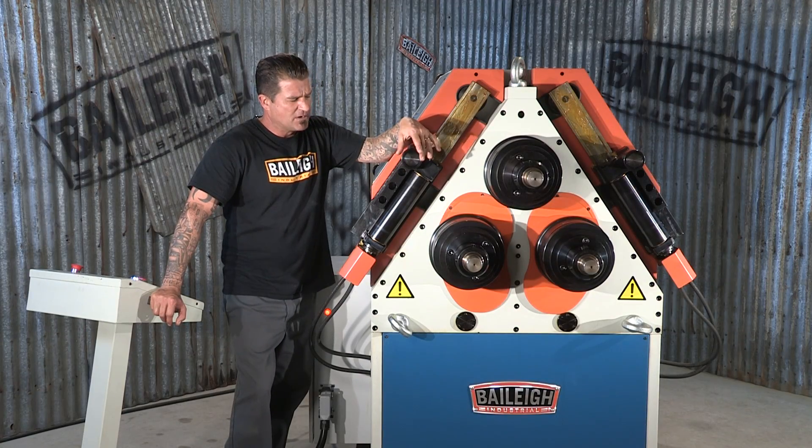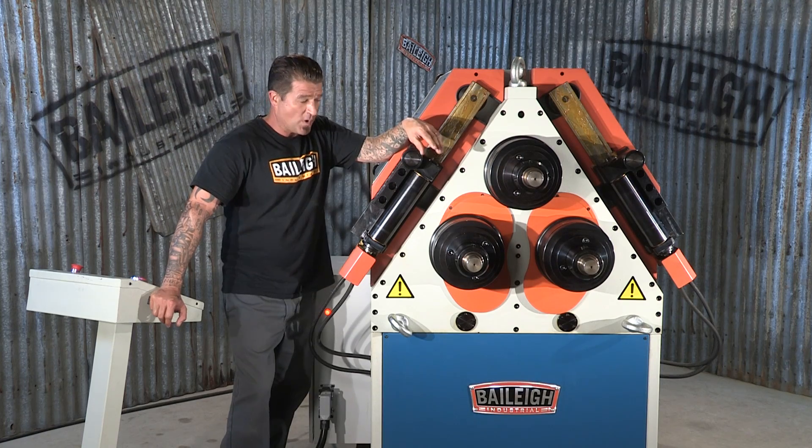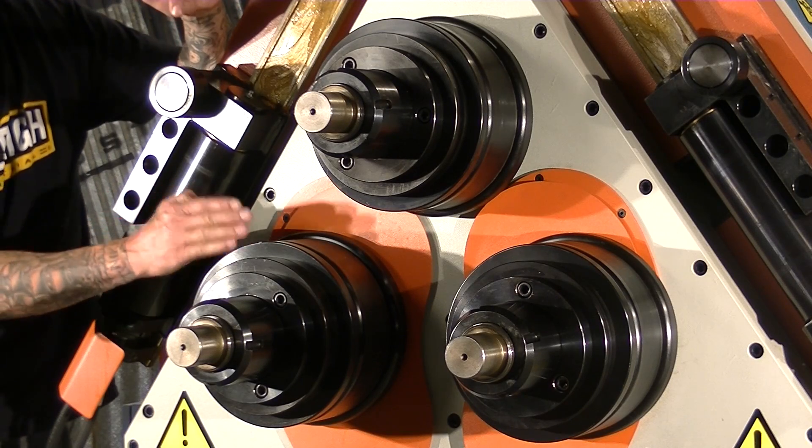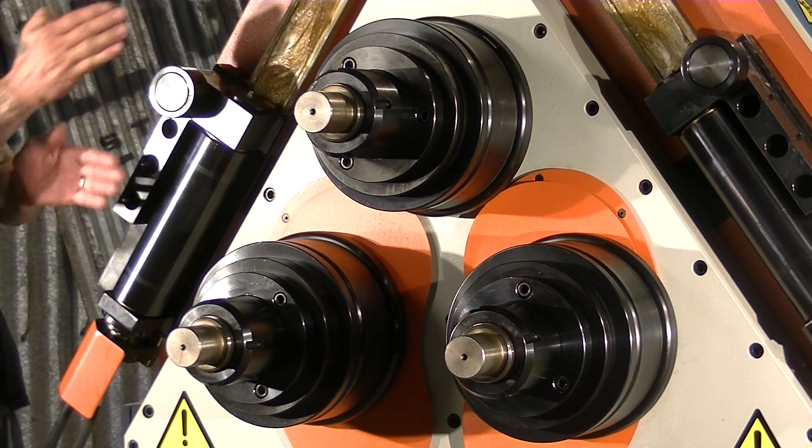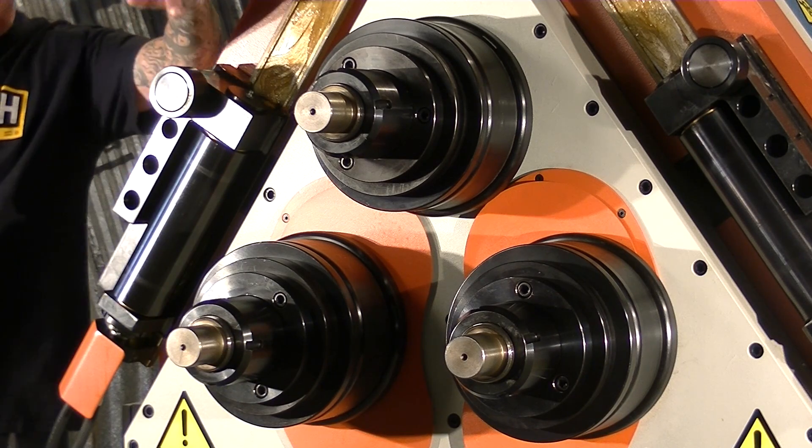All three drive rolls are made of hardened tool steel, and they are also segmented, meaning you can actually take them apart and reconfigure them to take into account the size and shape of the material you're trying to bend.